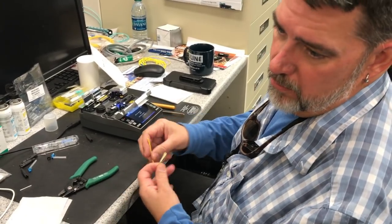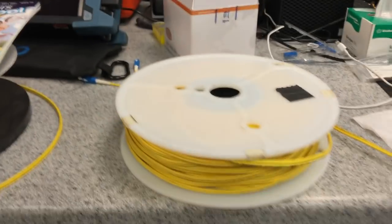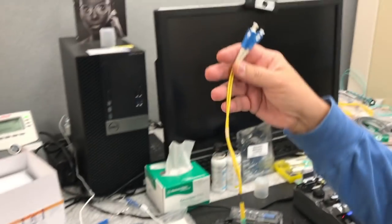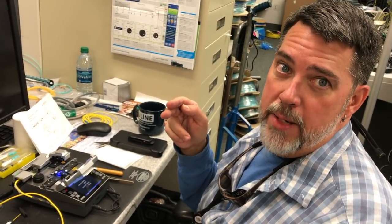Rest assured that any of the used fiber is thoroughly tested and refurbished. Most of these reels have been pretty much abused — like if there's a break in the cable, or if someone's rolled a cart over it and broke the fiber core, we can cut out the bad part.